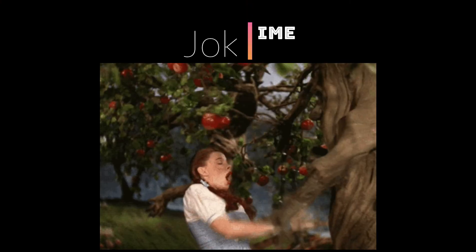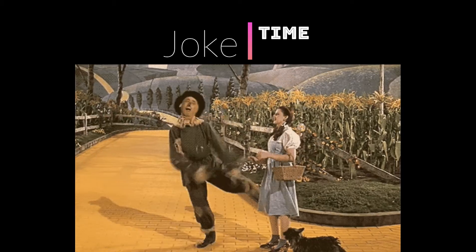Time for a joke! What happened when the red ship crashed into the blue ship? The crew was marooned.